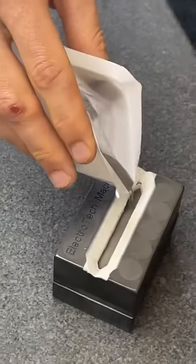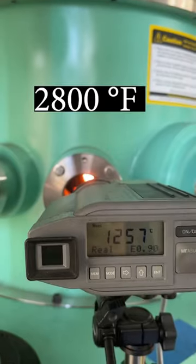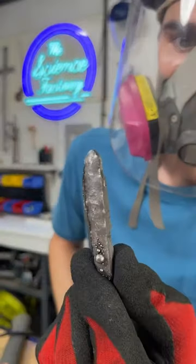We then added more cereal iron, placed it in a graphite crucible, and melted it down at 2,800 degrees Fahrenheit in a plasma furnace. From here, we carved out our iron and shaped it into a mini sword blade.